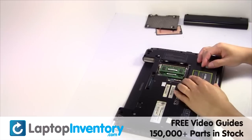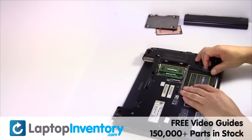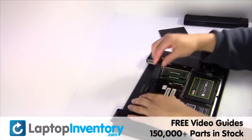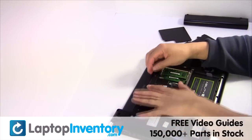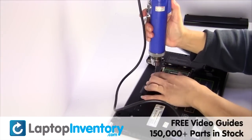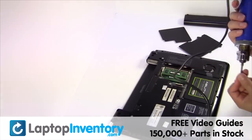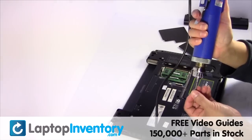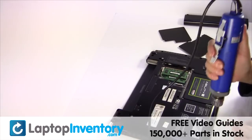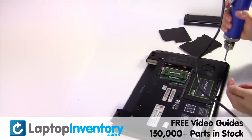Slide the hard drive back in the laptop. Place the screws back in. All right. Let's go.